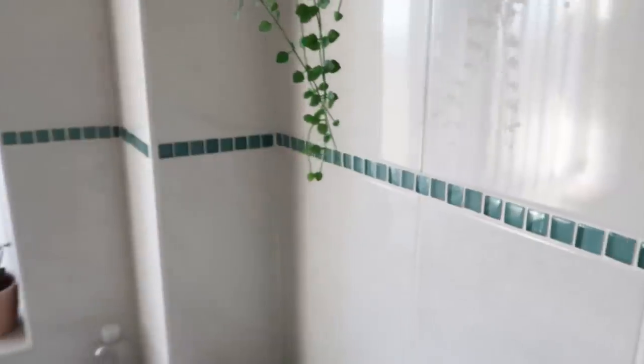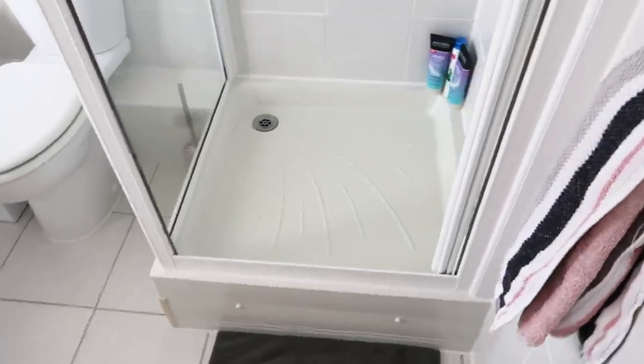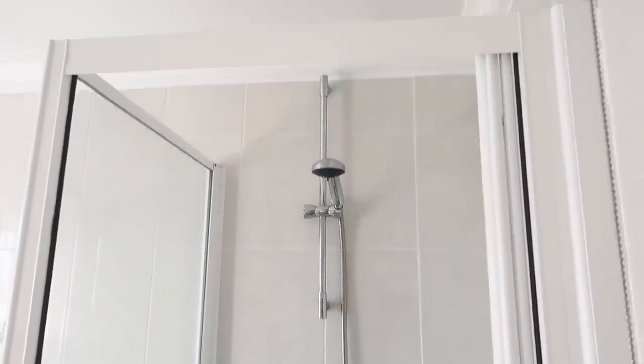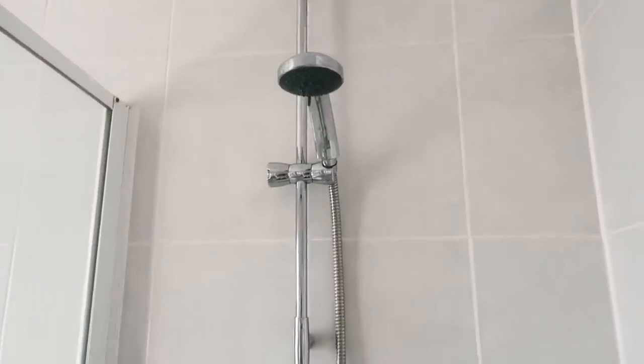The floor is going to tie in with the blue mosaic that runs around the room — I wanted to work with that as a colour scheme. So the colour scheme is going to be blue, grey, and white. In this corner we have a shower. The shower unit was so mucky and limescale-covered — it was horrid.